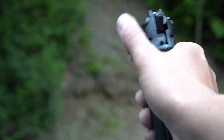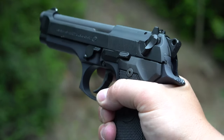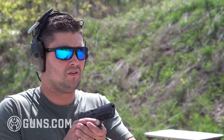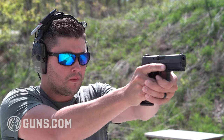Welcome back to Guns.com, everybody. I'm Ben Brown and today we're looking at the Beretta M9. The Beretta M9 needs no introduction — this is an iconic gun. It has had a lengthy service career starting in 1985 and was recently retired in 2018, replaced by Sig Sauer's P320. I recently did a review on the P320 — go check that out if you get a chance.